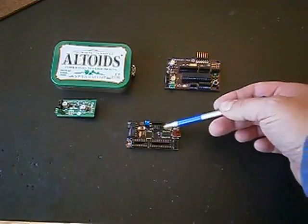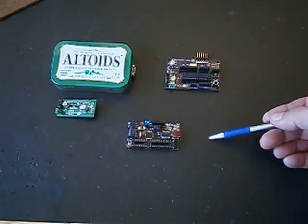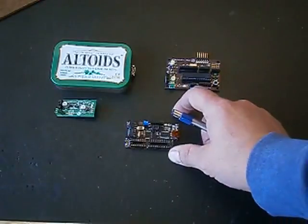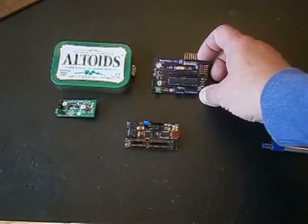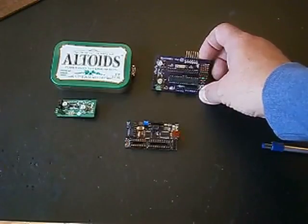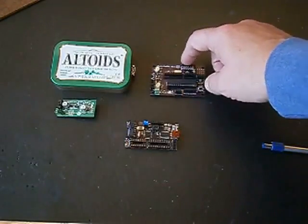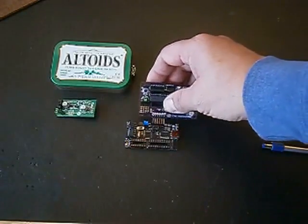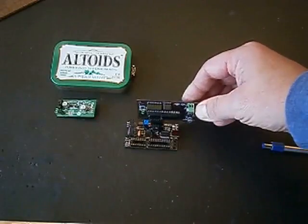The communication indicator LEDs are all over on this side. But if you happen to have had a chance to buy the Boost — from our last Kickstarter project — it has the same matching kind of header configuration to make it very easy to take and plug it in for programming.